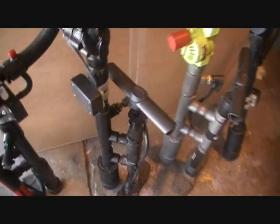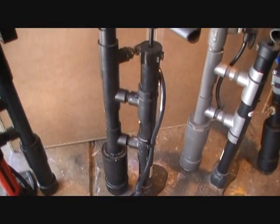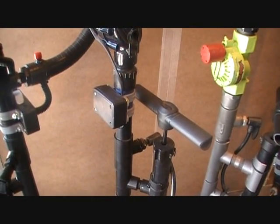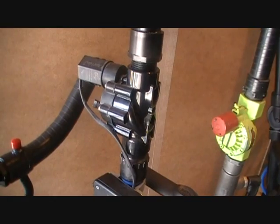This one here is a later one I made. Same setup with the bicycle pump. It's also 9-volt battery powered, goes up to a Rain Bird sprinkler valve, and then up to a one-inch barrel on it.